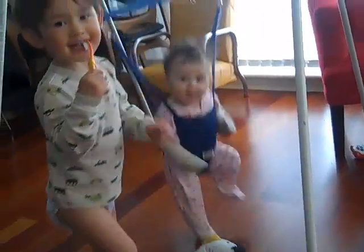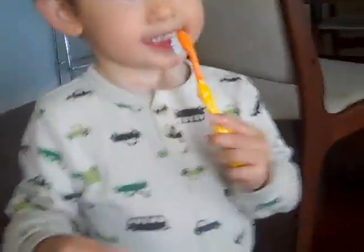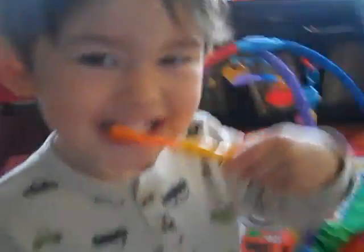Wow! Look at you jump! Look at Moses brush his teeth. Show me how you brush your teeth. Come on, do this. Good job.